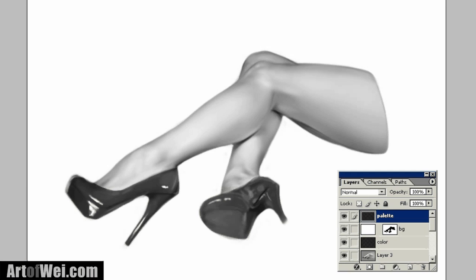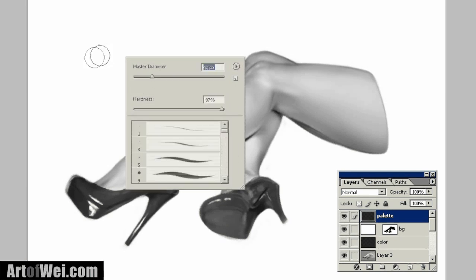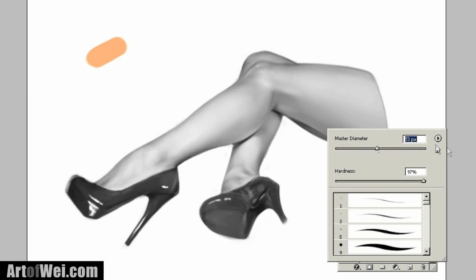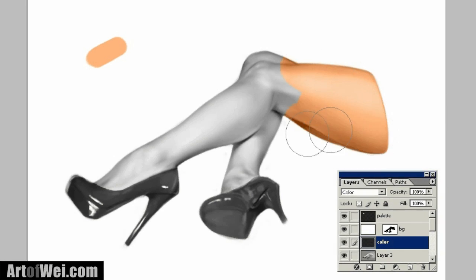For our skin color, I'm going to be using this kind of peachy color. If we go back to the color layer, we're going to easily just spray this on — so very quickly we can add color to this. But one thing we've got to understand about the skin is that it's a very complex surface, and going from highlight all the way to the shadow area, you'll notice that there are actually different colors involved.